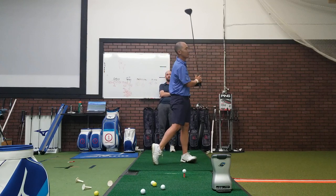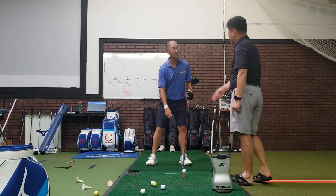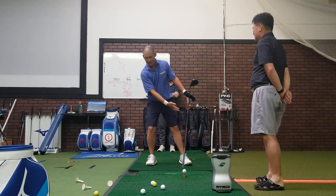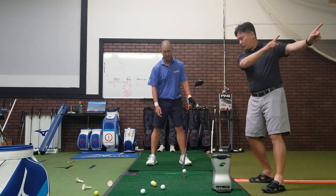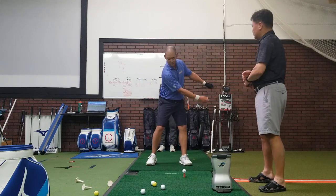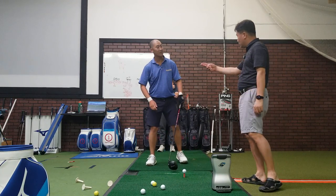So with the trigger motion, when you start the back swing, automatically you will have to shift — because you need that. From this position you are starting the back swing, so you have to shift first and then turn around. So naturally you will be able to shift away.